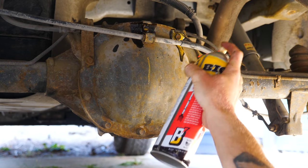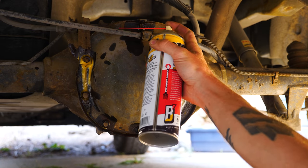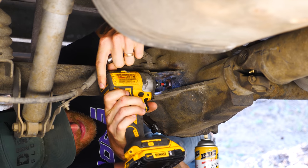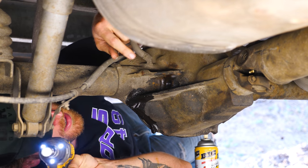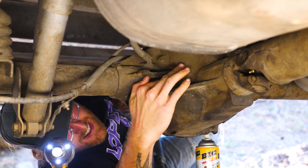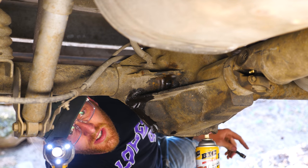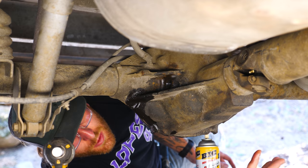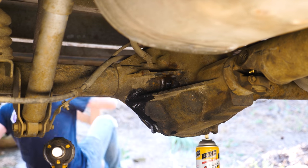After hitting all the bolts with penetrating fluid and letting it sit, this is essentially a play-by-play of what we just did with the transmission. I'm opening up the fill plug first to check fluid level and see what it looks like. The differential is full of oil when it runs out of this hole, so it should be level with the opening if there's enough in here. That oil looks pretty clean — not super optimistic on this one, but it's worth a try.